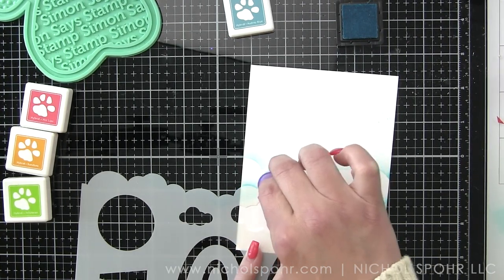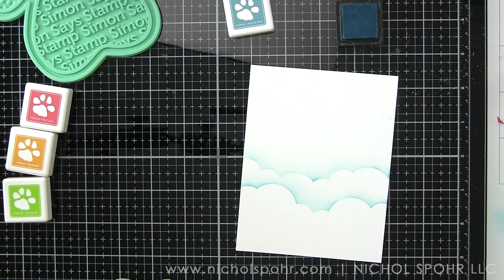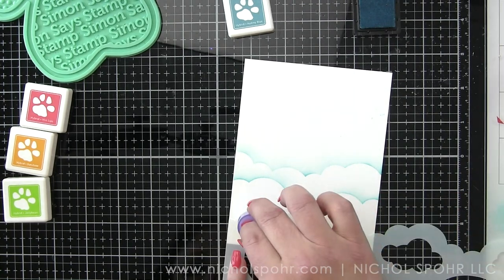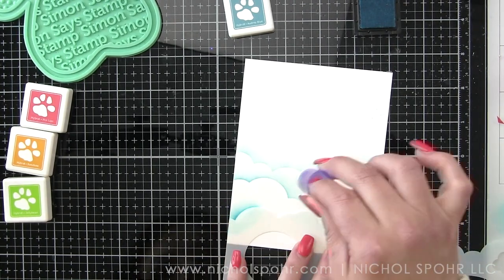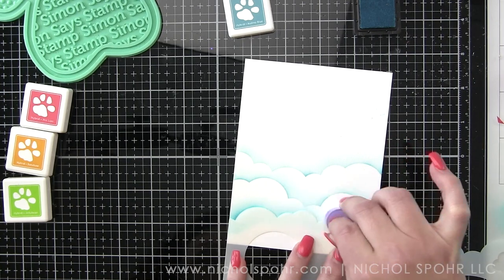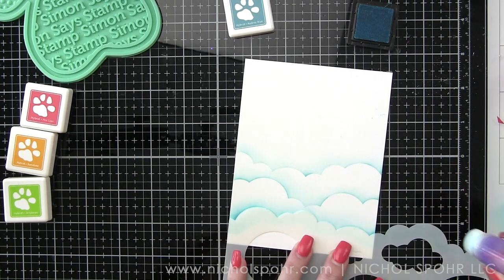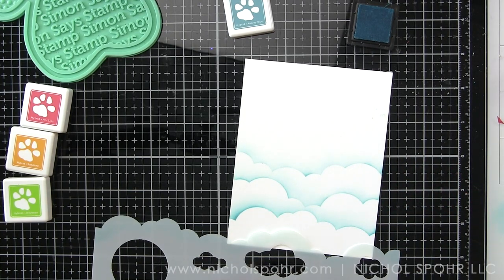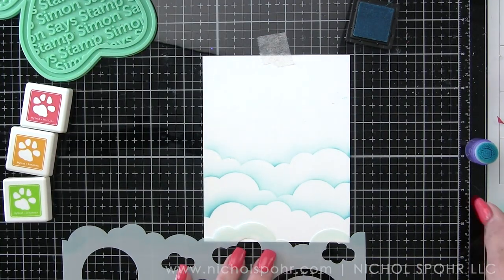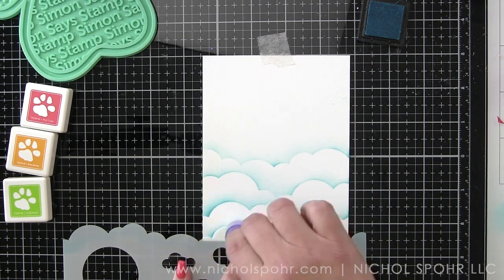I'm starting by adding all of these cute little cloudy borders along the bottom half of my A2 sized panel. I did start with an A2 sized panel and we're going to trim it down in a little bit. The other key component from this video is I really tried to stick to the card kit. These ink cubes are all from the kit — the Simon Says Stamp ink cubes in Jelly Bean, Sunshine, Hot Lips, and Audrey Blue. These are the only inks besides a little black ink that I'm going to use for this card.